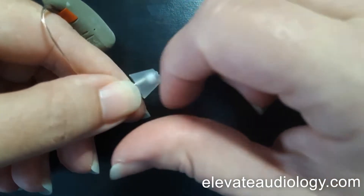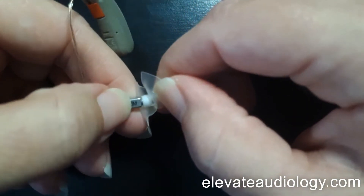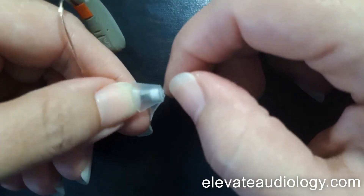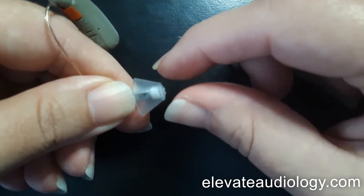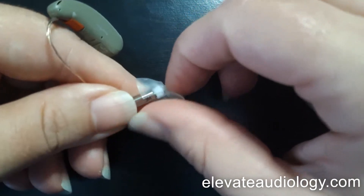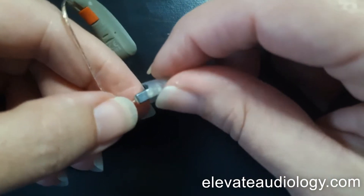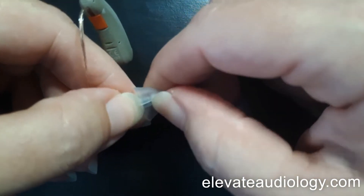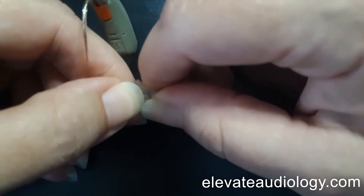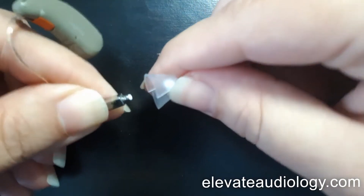So in order to change it, you have to actually remove the dome by this collar here, and it takes a little bit of effort. It doesn't matter if you have a tulip style, an open, or a closed style dome — it all works the same way. You've got to get your fingernail underneath the click part. Hold the receiver piece with one hand, and with the other, use your nail underneath it or grab the white collar and disconnect that part.